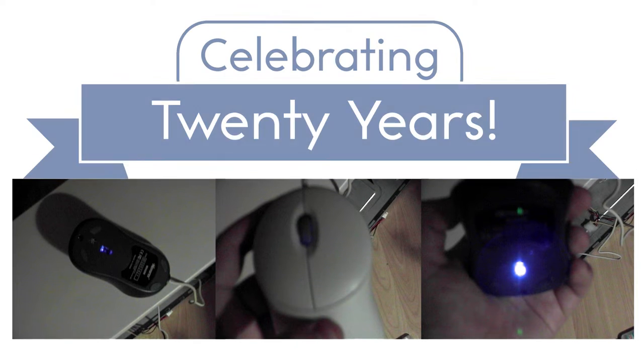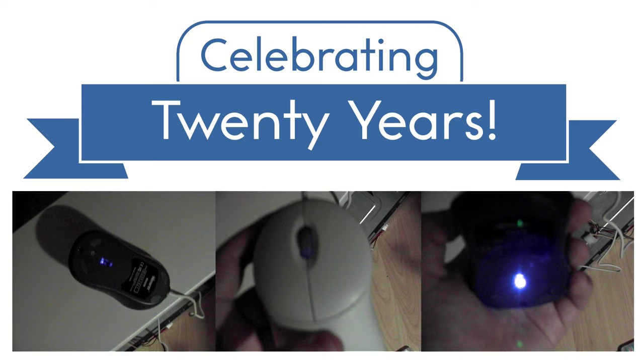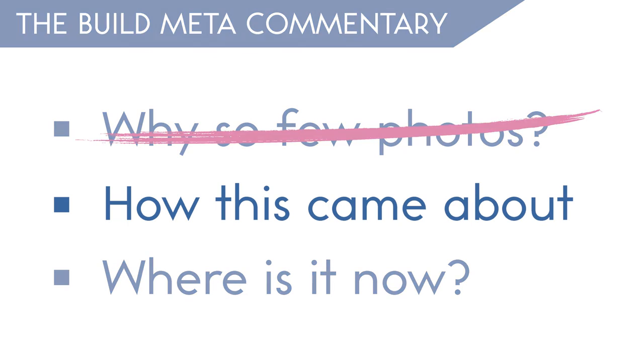At the time, I had no idea that this project would end up being significant to me. Earlier, I said this project was the first thing that gave me the confidence to try more of this kind of thing.